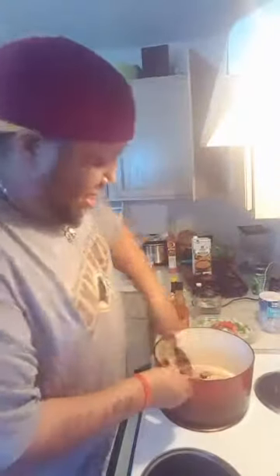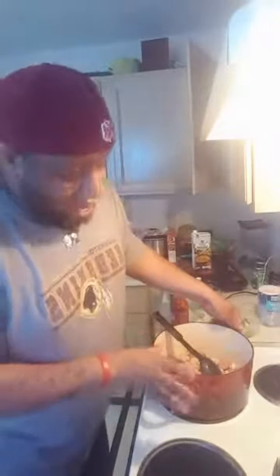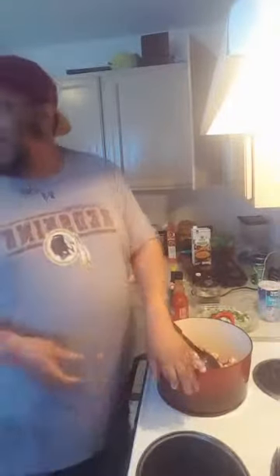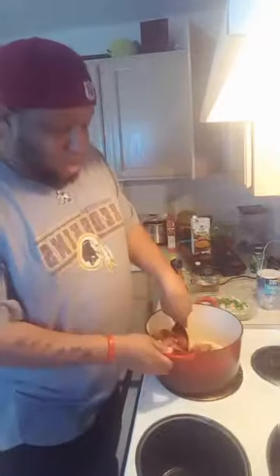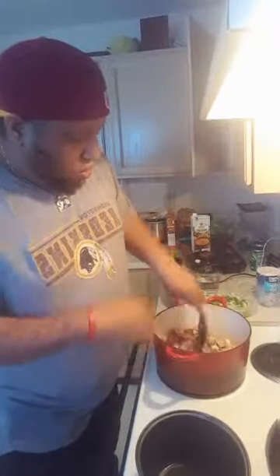These pans and pots - these red ones - I hated on them at first. They're good for cooking stuff like jambalaya in. But if you're trying to cook breakfast, like bacon or eggs, don't do it in this pan - you're going to have a mess on your hands. When you're doing stuff like this though, it's fine.